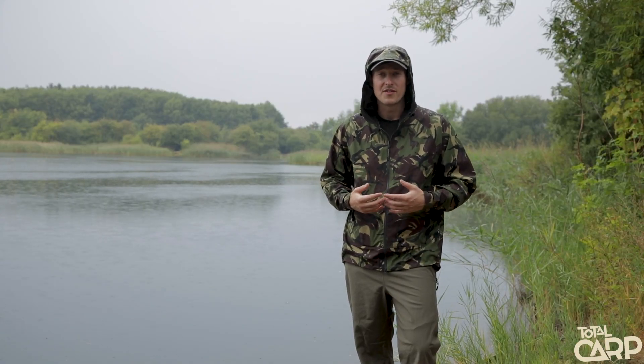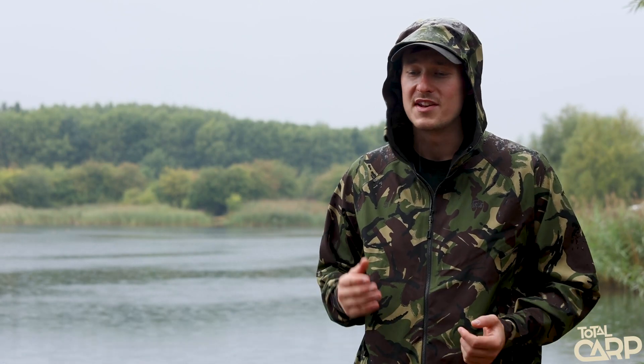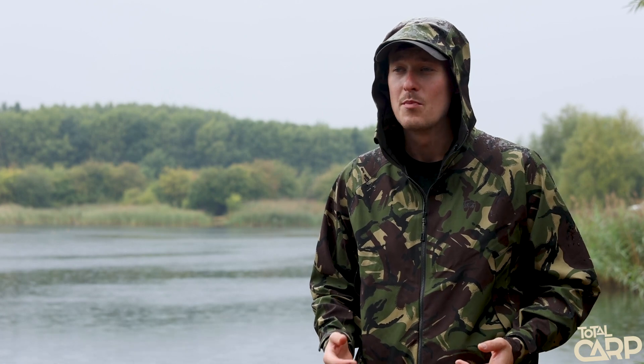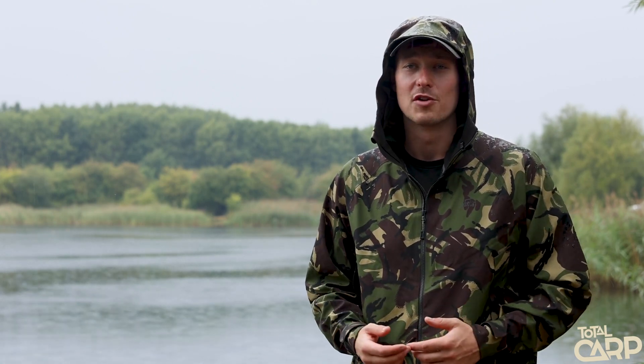They're actually so comfortable that I've even worn them whilst asleep — in those situations where you need to get onto your rod really quickly but it's absolutely battering it down outside. You can comfortably sleep in them, you're not going to wake up in a sweaty mess, and if you get a take you can bolt straight out and hit your rod.